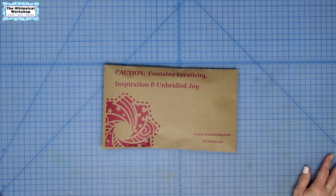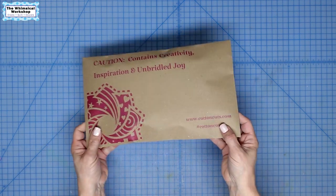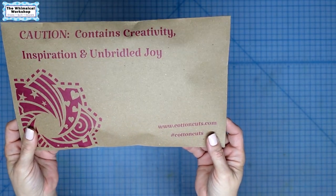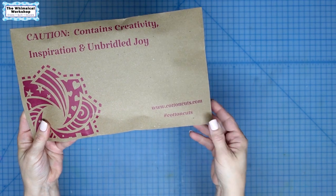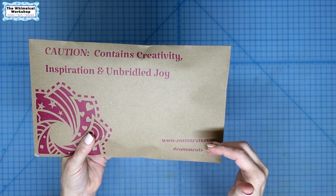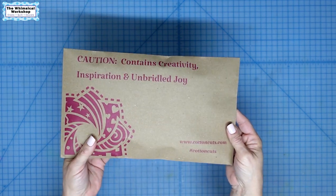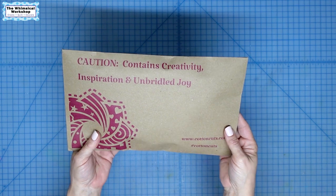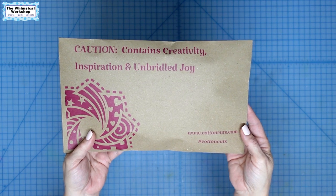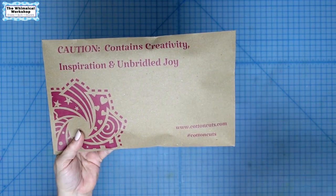All right, so I had mentioned in some earlier videos that we were going to do our very first mystery quilt, and we're going to be doing it with CottonCuts.com. This is not my pattern — this is a project from CottonCuts.com. You can go ahead and subscribe to do the mystery quilts over there. It's a 10-month program, and they die-cut all the shapes. This is the very first package, so I thought each month I would do one, do the block inside, share it with you, and then at the end you'll see what we've made.